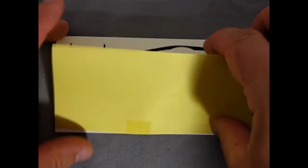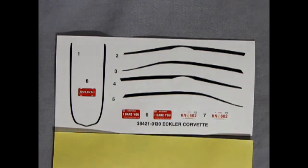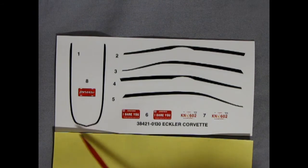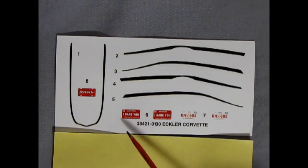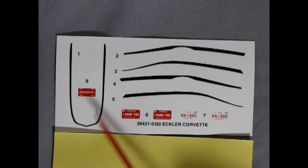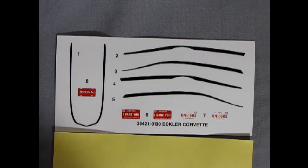Last but not least, we have our decal sheet — time for the big reveal. The stripes may only look black, but they are actually black with a white border around them, which should be very groovy for the vintage. We also have Arizona 'I Dare You' license plates, Hawaii KN602 plates, and a Corvette magazine style license plate.